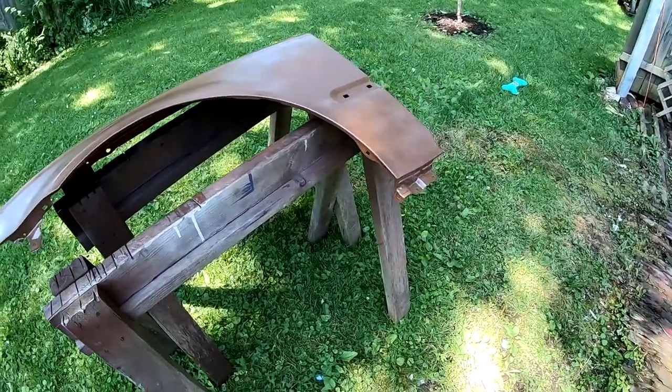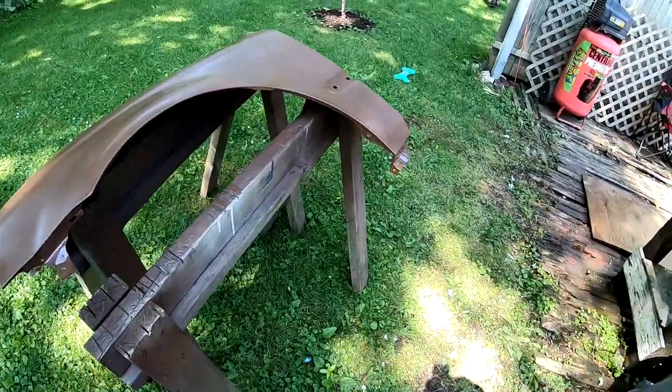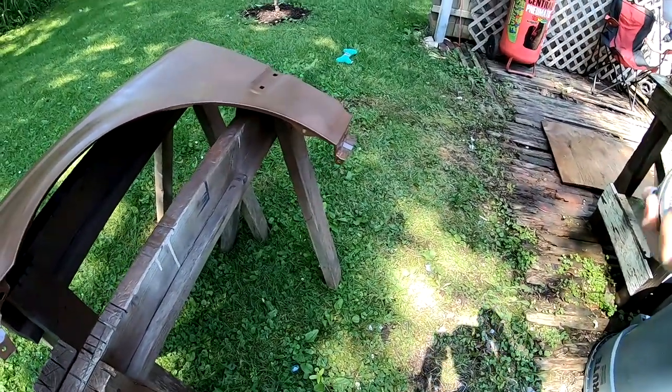Now I'm ready to hit it with my second coat. On this coat I'm going to do all the edges first and basically get everything up to color.